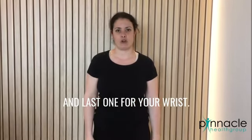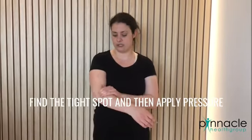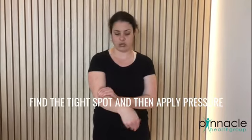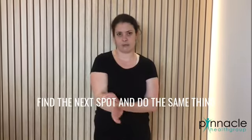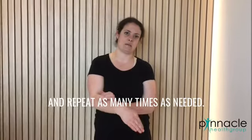And last, for your wrist extensors, find the tight spot and apply pressure while moving your wrist around. When you feel it release, find the next spot and do the same thing, repeating as many times as needed.